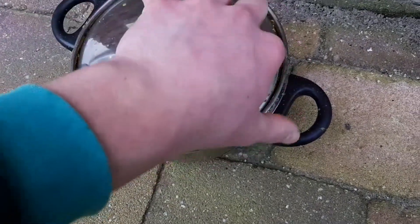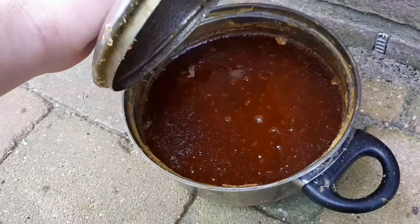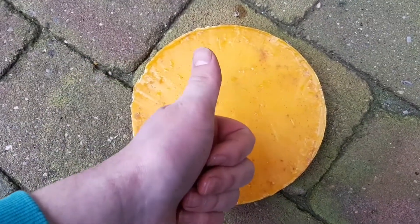Here is my second batch, still cooling off. It's still molten but I'm going to let that cool slowly. Thanks for watching, see you in the next one.